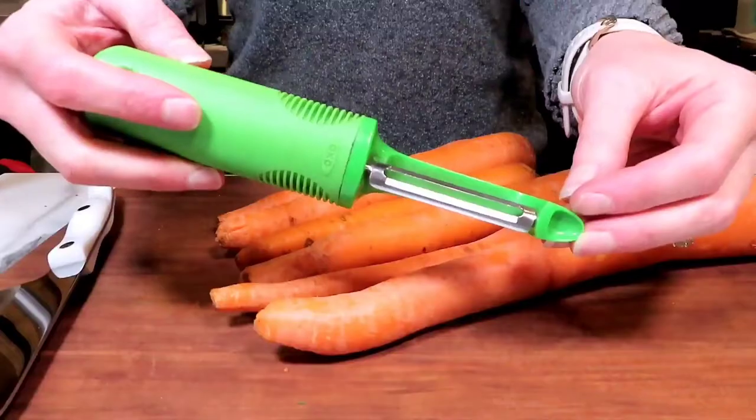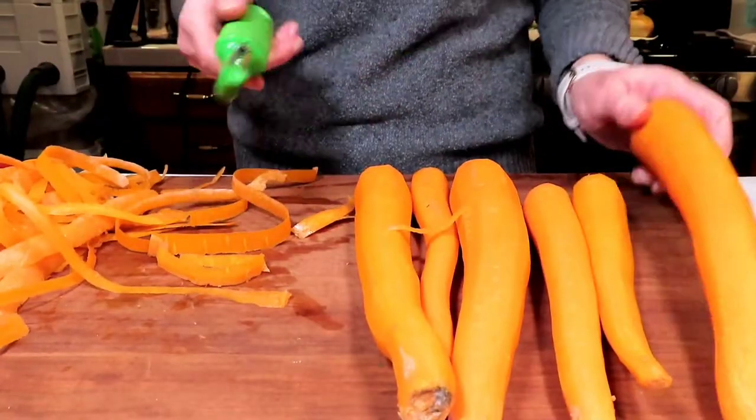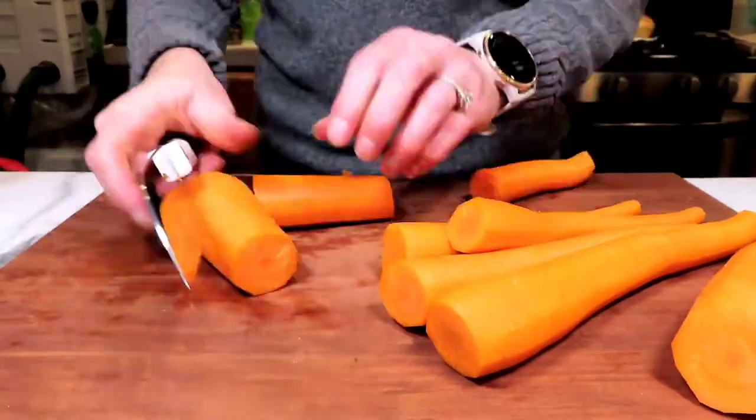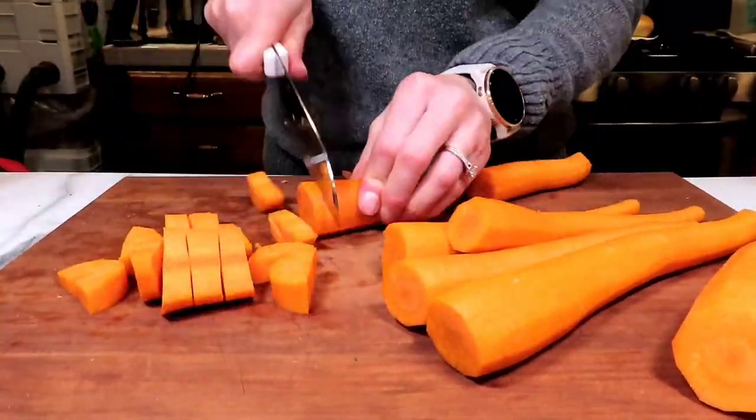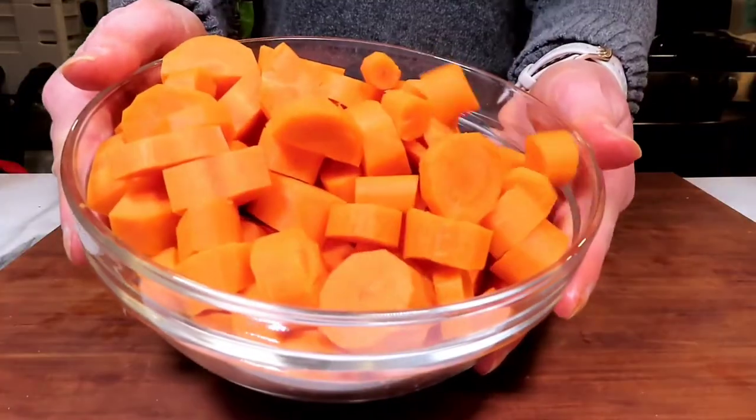Here are the ingredients we will be using today. A complete list will also be written out in the description box below. We're going to start with our carrots — this is roughly two pounds of carrots and we're going to just chop them up and then set them aside.